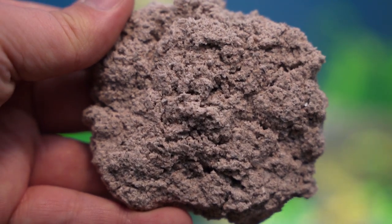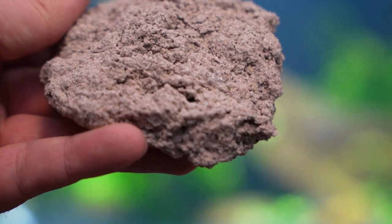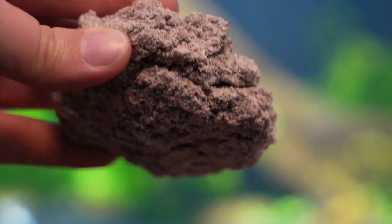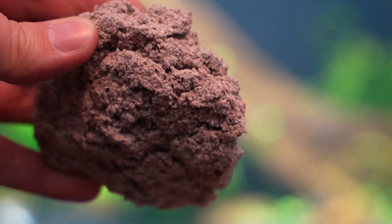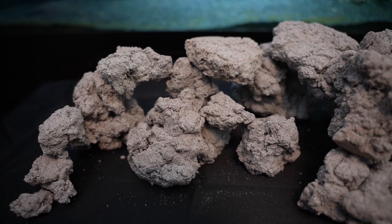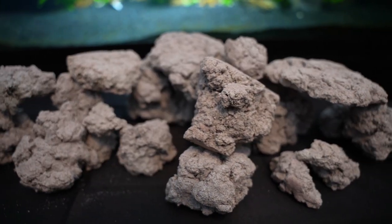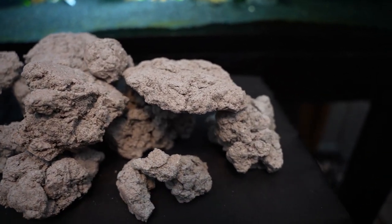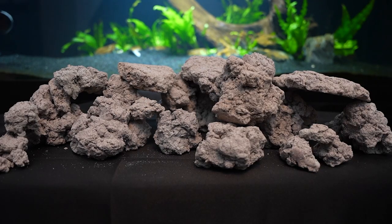BioRock is manufactured entirely from recycled glass and byproducts of the aggregate industry that contain trace elements and minerals shown to be beneficial to healthy bacteria formation, and it's all held together with all natural binding agents. Specific saltwater versions of BioRock or any BioHome media contain additional trace elements to encourage the healthy growth of corals and reef systems.